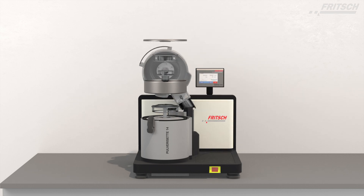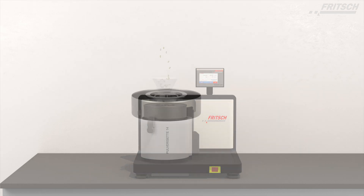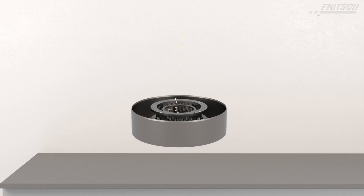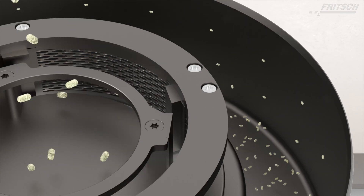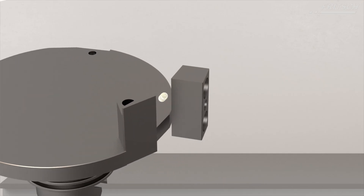The mill is also the only variable speed rotor mill on the market which is suitable for cutting — just by using the cutting rotor instead of the impact rotor. The instrument detects the inserted labyrinth disc and automatically operates optimized up to 1800 RPM while in the cutting mill configuration.